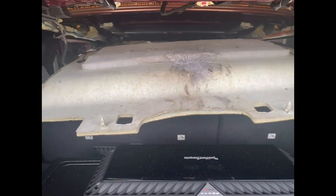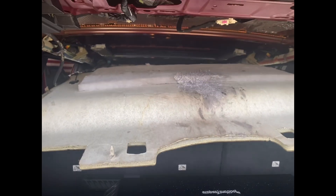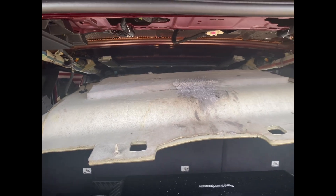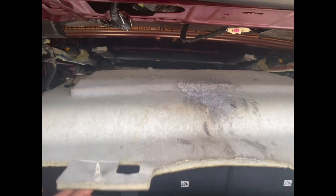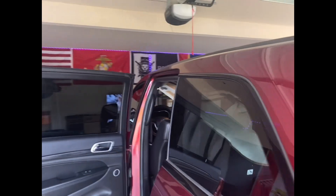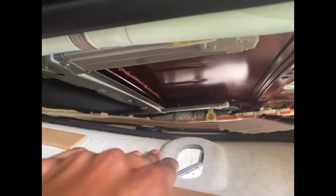Hello, so today I'm sound deadening my roof of my Jeep Grand Cherokee, and I wasn't going to be happy today until I got this completed. I just wanted to show you guys what it looks like underneath the headliner so you guys can have an idea. The videos that I saw taking this apart didn't show really what was underneath, and I just wanted to show you guys a visual of what to expect.